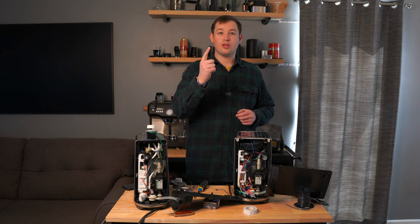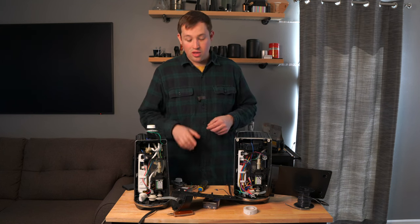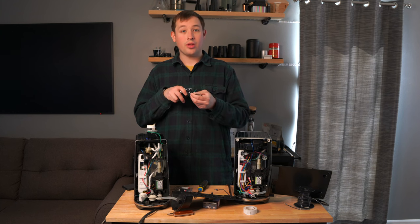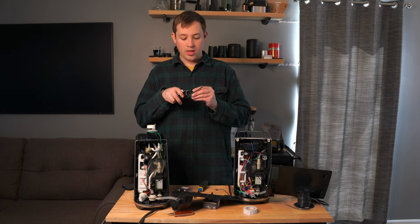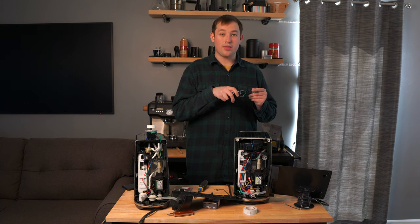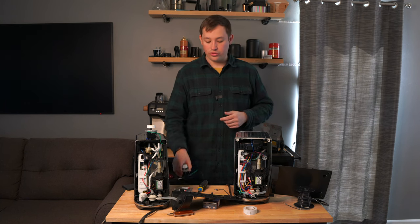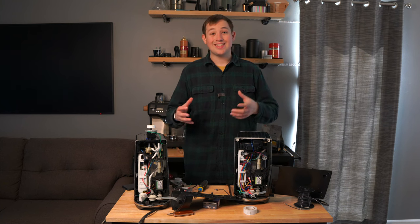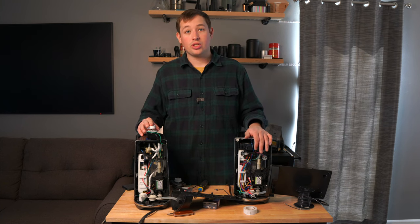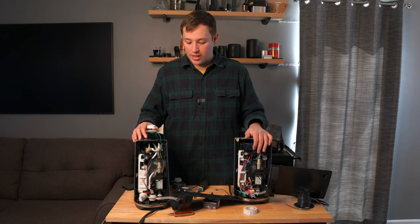You have one cable plugged into the machine — you unplug it, then add two long wires. You plug one into the dimmer mod, take the other long wire, plug it back into the machine, making a full circle of cables. You need to extend the cables in order to get the dimmer mod positioned either on the side or on the top of the machine.